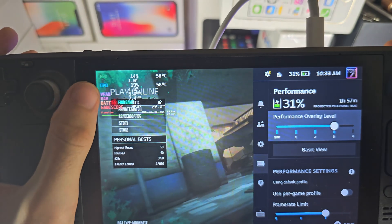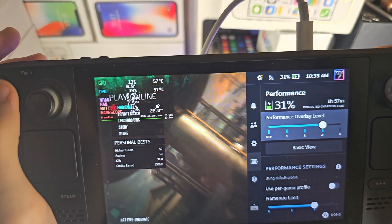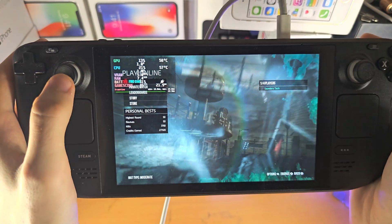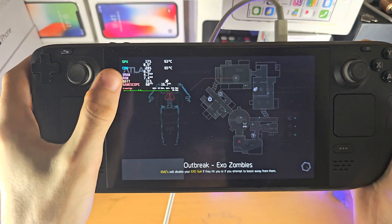And there we go — we can now see the temperature of both the CPU and the GPU. This tells you the temperature the Steam Deck is running at. We can see it's currently at 58 degrees, and if you stress the Steam Deck and get into the games, you'll see the temperature rising.